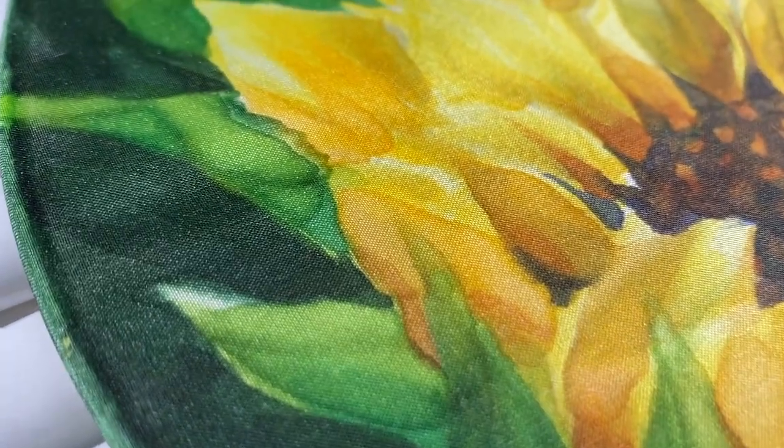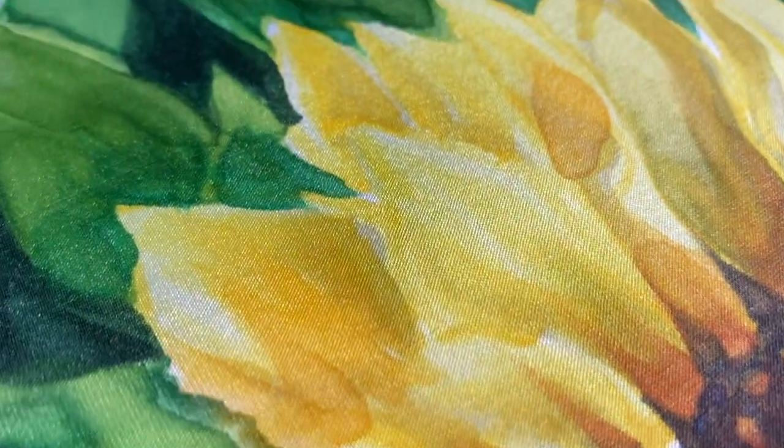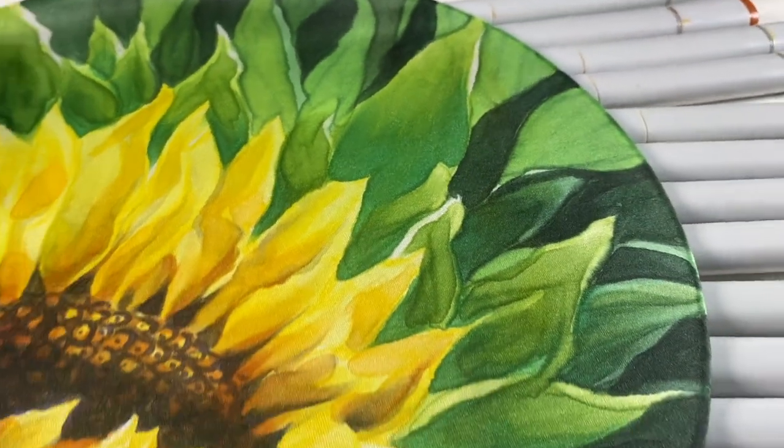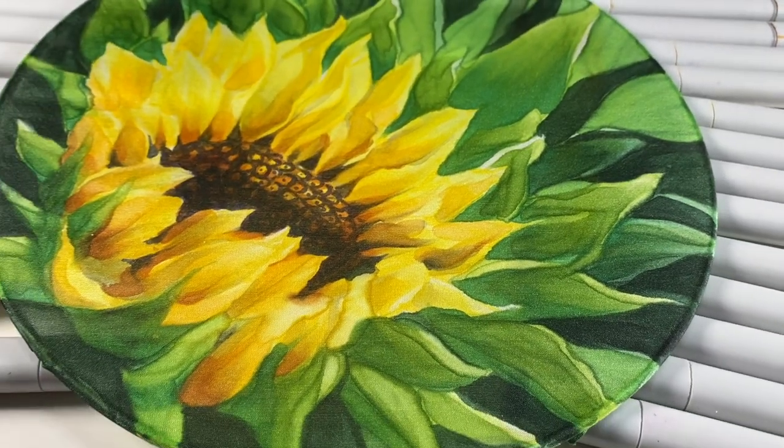Hello there, I'm Sandy Almach and today I'm going to show you how to do a Copic painting on silk fabric that's on a frame. It's a really cool accidental technique discovery.